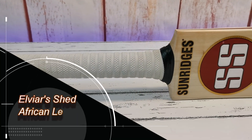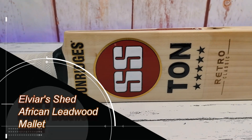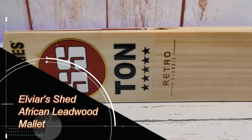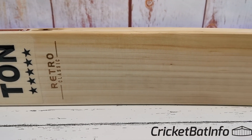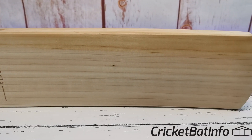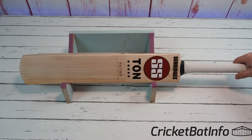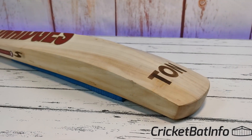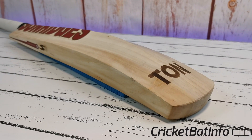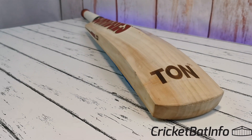Welcome back to the channel everybody. Today we're doing another SS - this is the Ton Retro Classic Edition. I'll put a link in the description. This has also come in from Naptic - he sent in the SS Gladiator which you would have seen. I'm really impressed with this. I asked him how much it cost and he said he got it from India through a friend for about 10,000 Indian rupees, which is just over $200 - which is amazing.